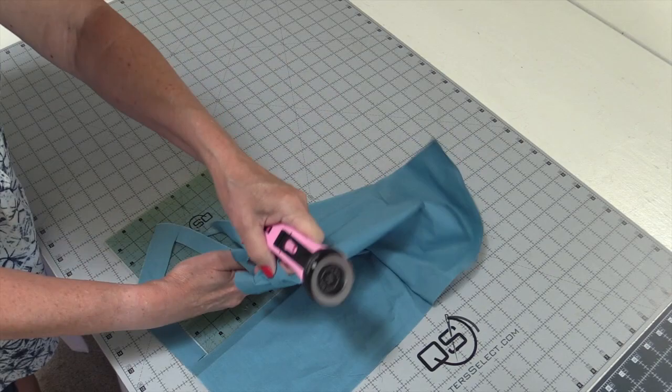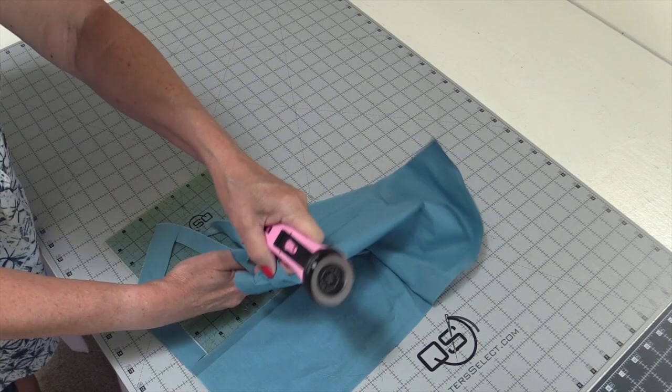It's like it magically sticks to the fabric and you can just keep turning it and turning it. Pretty neat, huh?